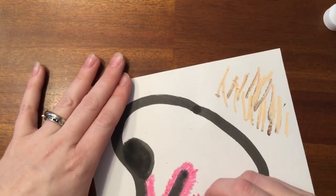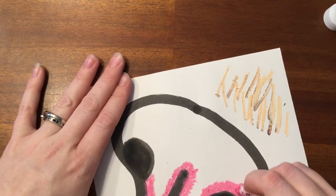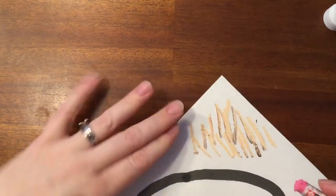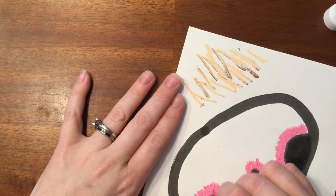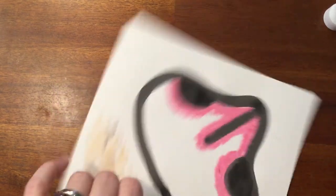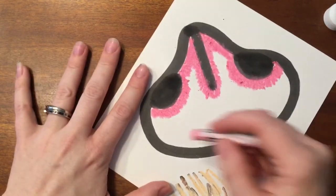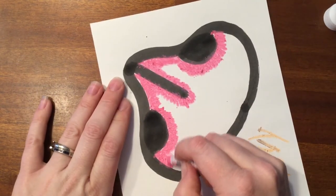I'm gonna go around the nostrils too, and around this side, and then around this edge here on the top.